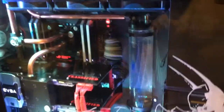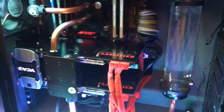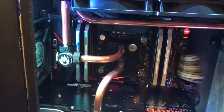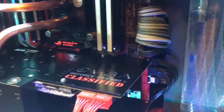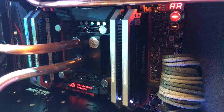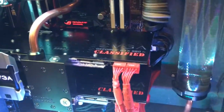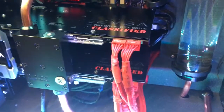I'm going to go through the component list first and then show you guys a little bit more about the water cooling setup. For CPU it's a 5960X on a Rampage 5 Extreme motherboard, with Corsair 3000 megahertz DDR4 — it's a 16 gigabyte kit, 4x4.